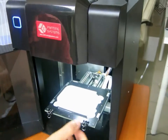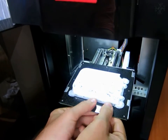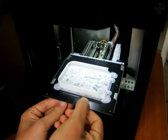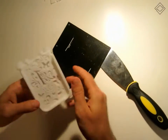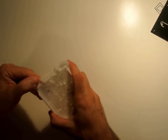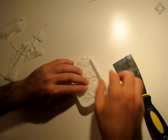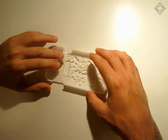Now the second part of the model is being printed. The second part is also finished. Now I should repeat similar steps to detach the model from the support material. Now we can assemble both parts together.